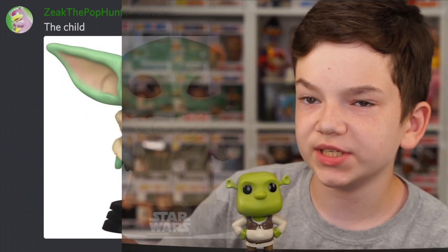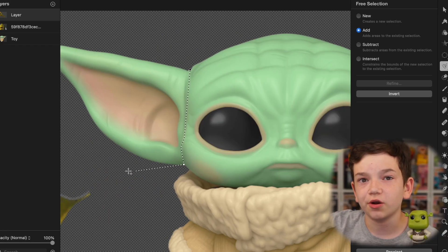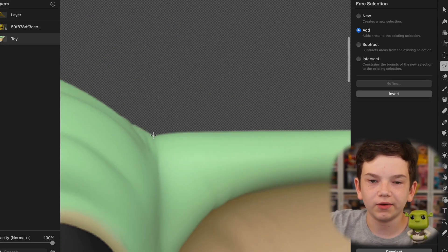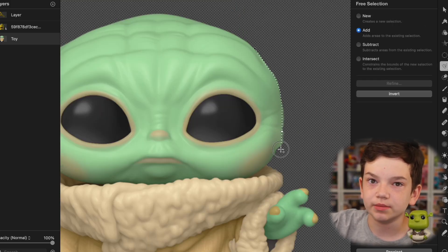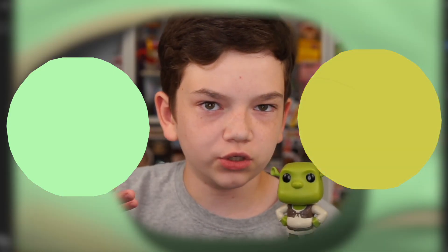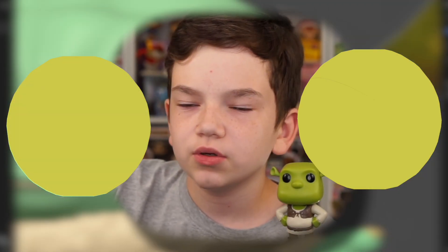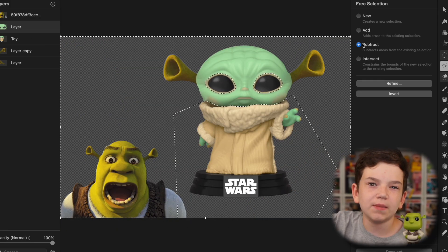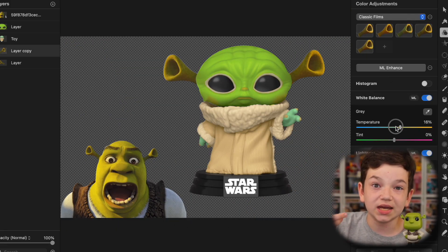First one is from Zeke the Pop Hunter — Shrekify the Child. This was an obvious one, I knew this was going to come up. First thing we had to do was cut off his ears, because Shrek obviously has those little ears. So, we cut off Baby Yoda's ears and then added in some Shrek ears. The two greens don't match, so I had to decide whether to change the ears to look more like Baby Yoda green, or change Baby Yoda to look more like Shrek green. I cut his whole head out, made it green, but then that looked too green so I added a bit of yellow — that's kind of the Shrek green.